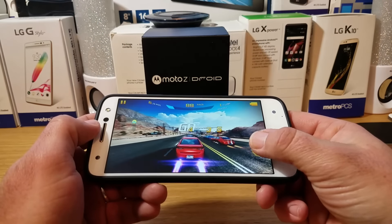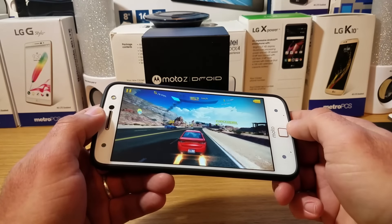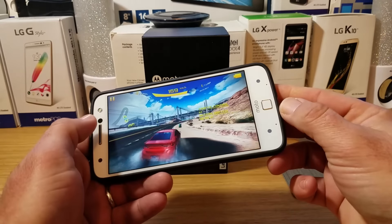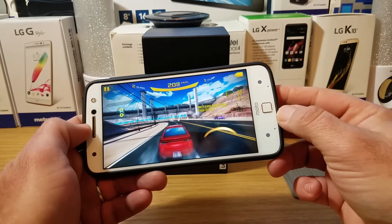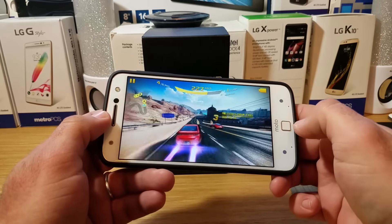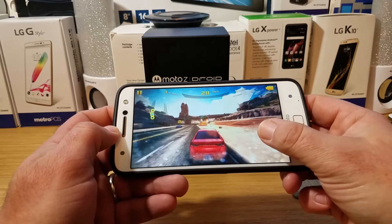For gaming, I've tried to push this device pretty hard, playing a lot of games from the Google Play Store. With a game like Asphalt 8, it ran very, very smooth — I didn't suffer any drops in frames, lag, or hiccups. I especially did not suffer from any overheating issues, which is one of the key things I look for while playing these games.